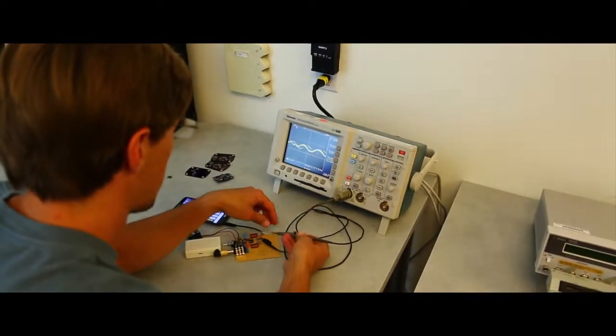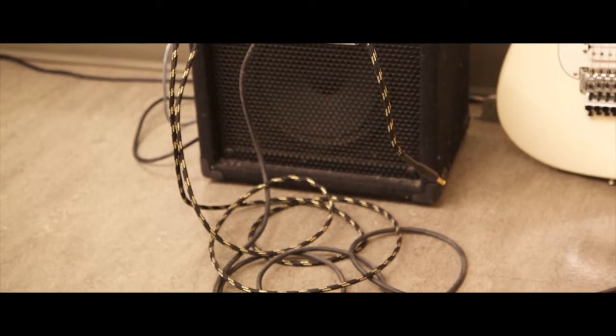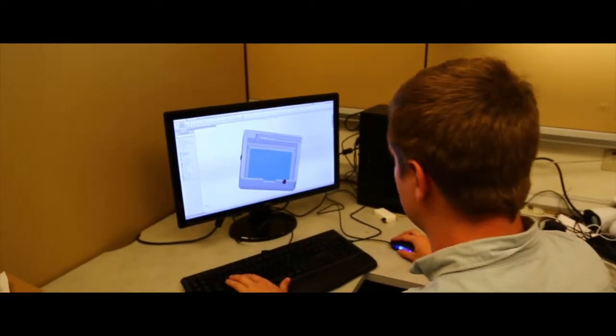We both recently graduated from the University of California at Santa Cruz with degrees in electrical and computer engineering. We had worked together on audio signal processing projects and decided that once we graduated we would form a startup. We were talking with a fellow musician about the hassle of cables when we decided to look into existing wireless systems. What we found was that they were either reasonably priced and had subpar performance, or had sufficient performance and were unreasonably priced. Unsatisfied, we decided to put our engineering knowledge to use.